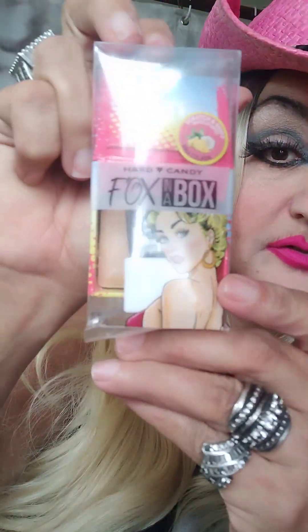I found that Wet and Wild highlighter over at the Dollar Tree, which is totally shocking. The other one I found at the Dollar Tree that was good is the Fox Box — I used that in another video. Anyway, that's my touch-up look — she's definitely glowy! I will see you on the next video. Thank you so much for giving a thumbs up and subscribing, guys. I love you all, bye!